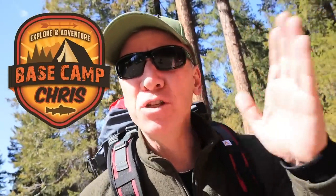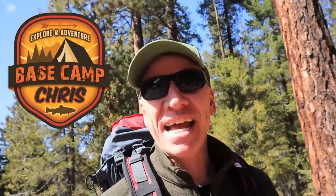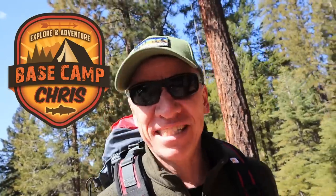Hey guys, Chris here. Today I'm testing out some new gear that I got, and I think this gear is going to make a difference in my backpacking and could help you as well. We're going to take a look at it in the studio. That's next.